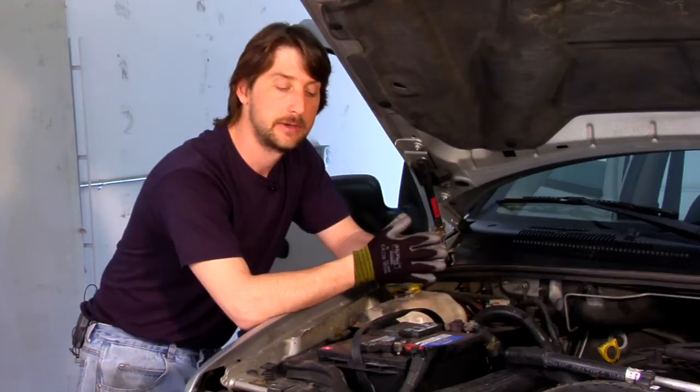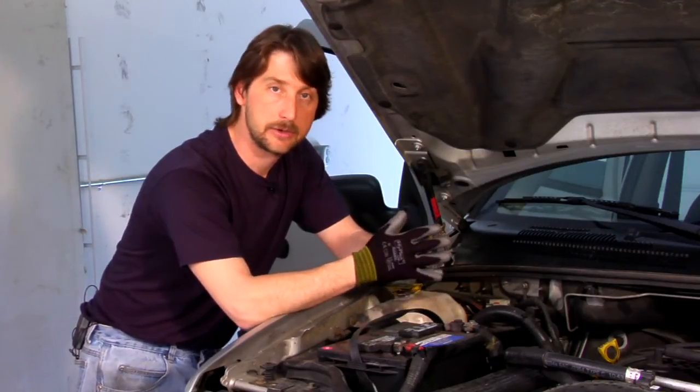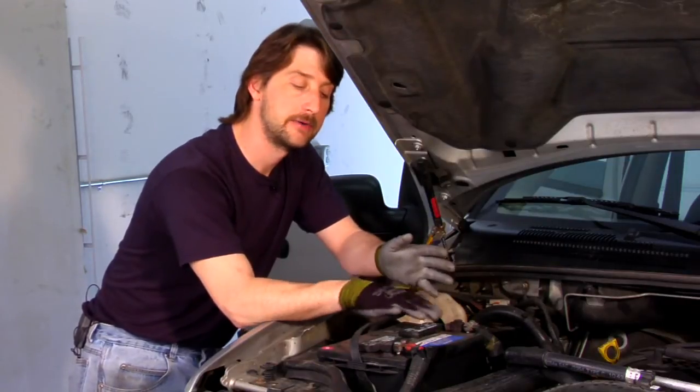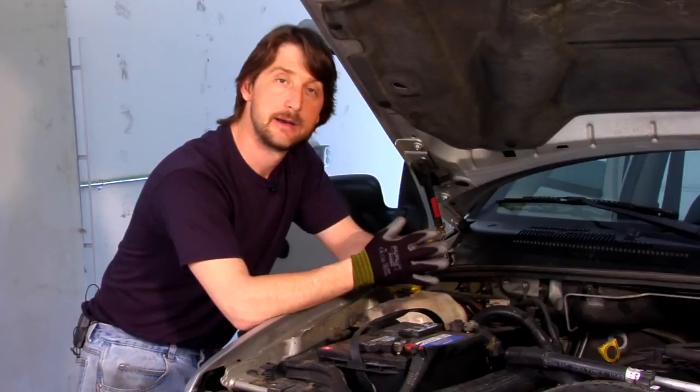If you can't find it on here, call your local parts store — they can look it up for you, it's not a big deal. The second is cold cranking amps. That's the amount of power the battery has when it's cold out to start your vehicle. The higher number you have, the better.